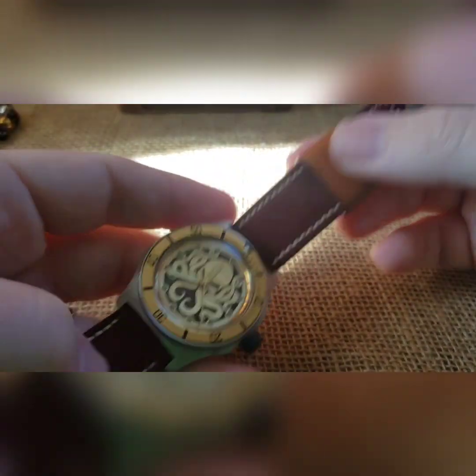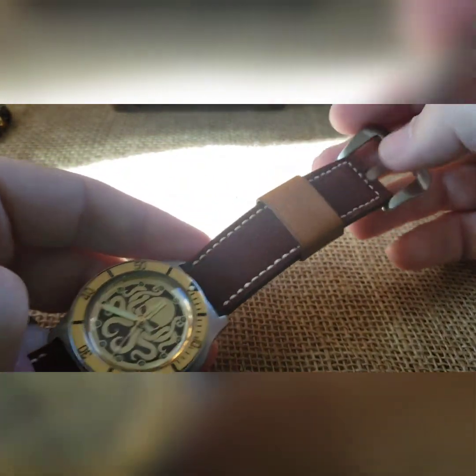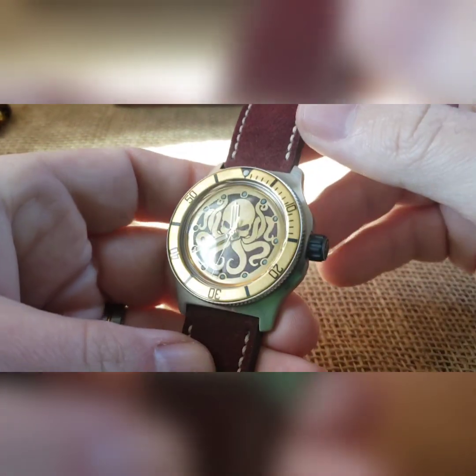I thought this brown will nicely tie in — it'll look good, because browns go well with brass. So kept it with the stainless steel buckle to go with the case.